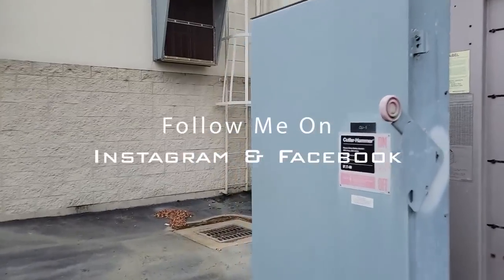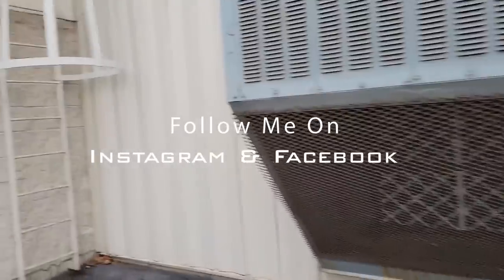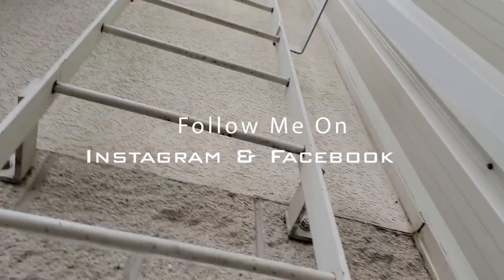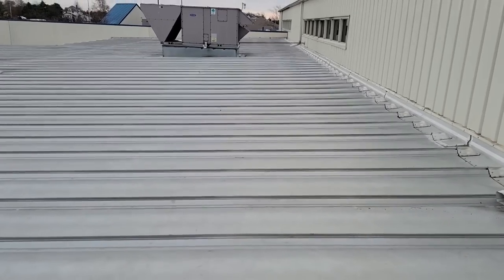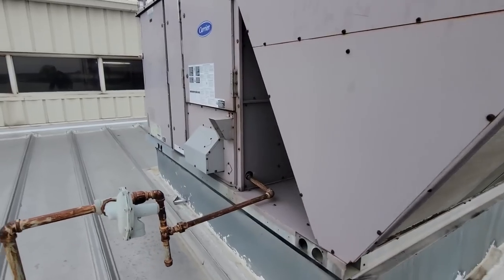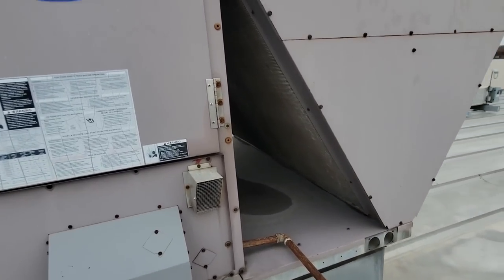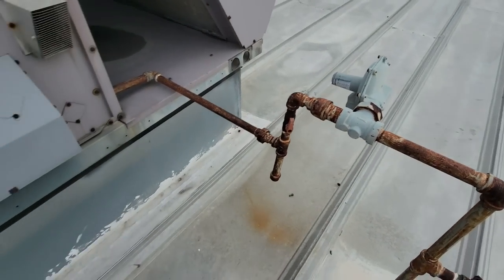We got a no-heat call, should be hopefully simple. It's not reaching temperature — it's like 65 in there and they've been setting it higher and higher. Let's go take a look and see what's going on. The draft motor's blowing, no heat — let's dig into this.